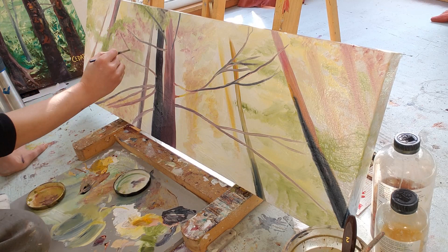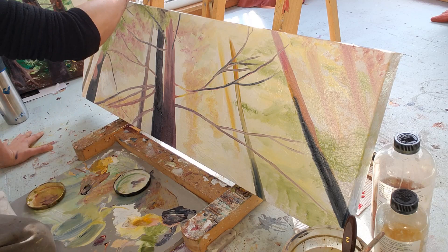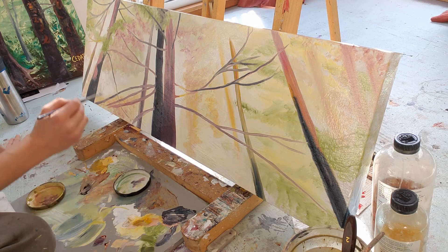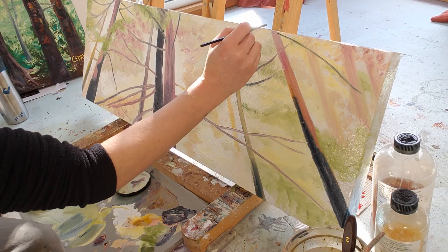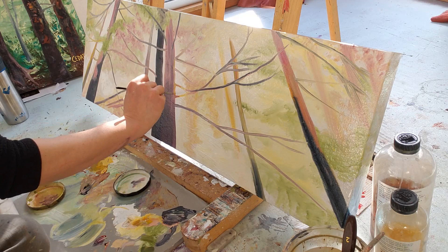Once I get these main branches placed where I want them, I'm going to start thinking about adding a little more detail and texture into the tree trunks and the foliage. When people ask if I paint from photos or from my imagination, I always say both — I start with the photograph to get the composition how I want it, and then at a certain point I just stop looking at the photo completely and I just make it up.